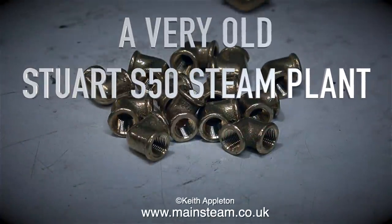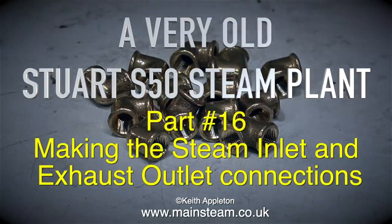A very old Stuart S50 steam plant. This is part 16, making the steam inlet and exhaust outlet connections.